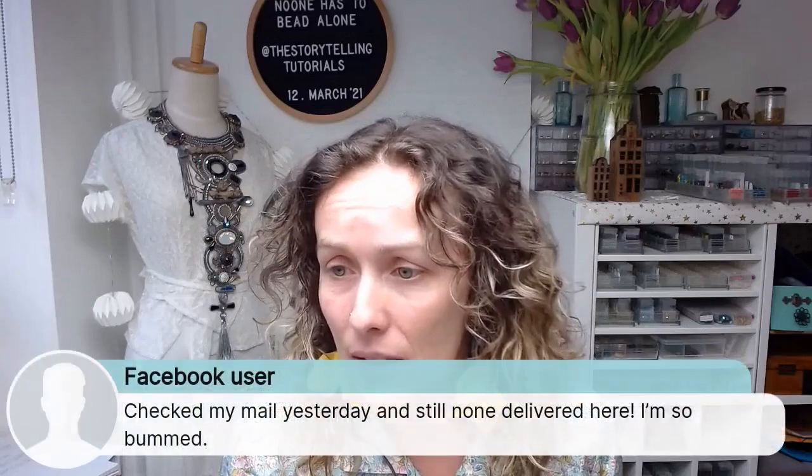If your first box was not delivered yet, with the regular post it is indeed slow because of COVID complications. But boxes were arriving last week already to the United States — many of them delivered. If you have any questions, please be in touch with Yvette at orders@storytellingjuveler.com and she will make sure everything will be all right.